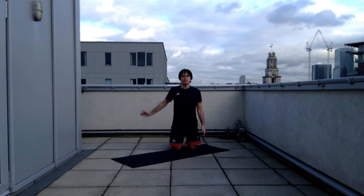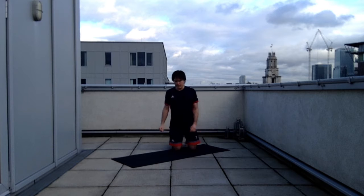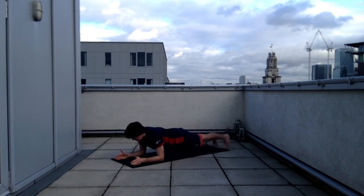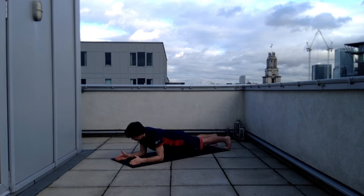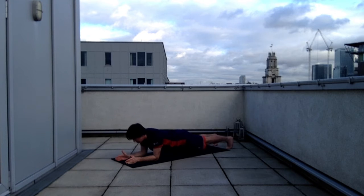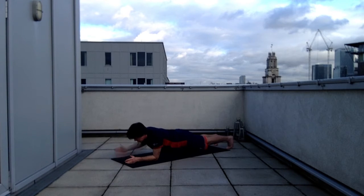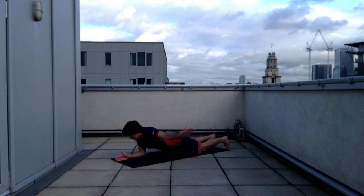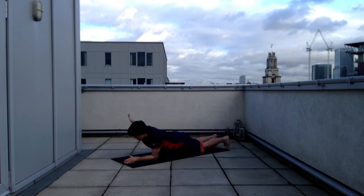The next exercise utilises half plank again, but this time I'm going to take one arm out to the side at a time. There's a little shift of body weight across to the supporting forearm, but I'm trying to keep my pelvis in the middle as I lift, looking down with my head nice and relaxed. You can modify this to rest on the knees and forearms in modified half plank rather than full half plank.